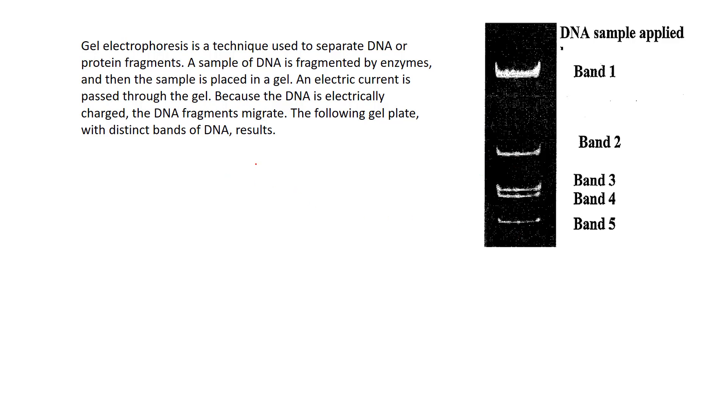With gel electrophoresis — covered in your notes on page 17 — a restriction enzyme is used to cut DNA at a precise location. You end up getting small fragments, which are dyed so they show up under UV light. These are placed into wells hooked up to an electrode. Because DNA is negatively charged and the other end is positive, the fragments are dragged down the gel.